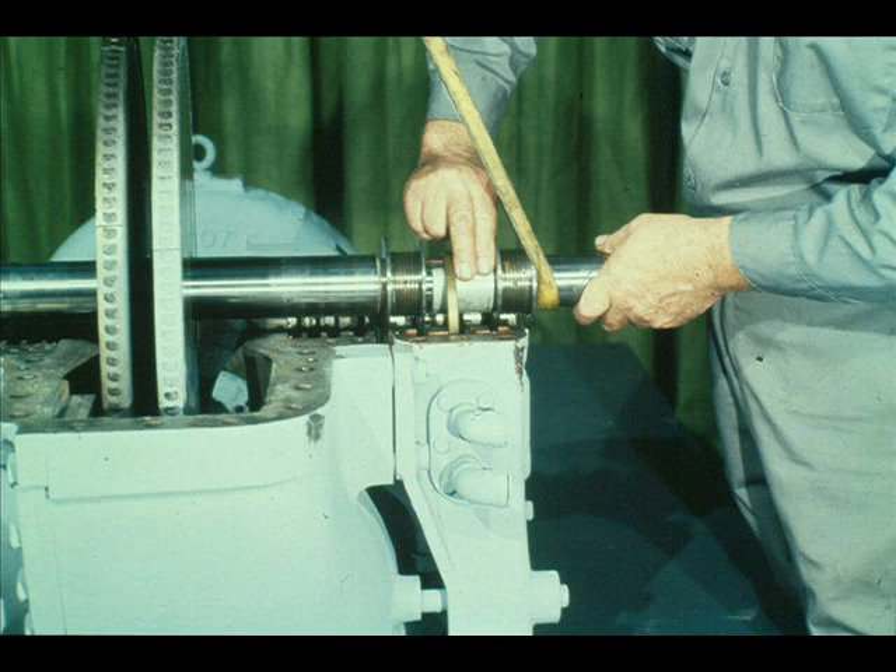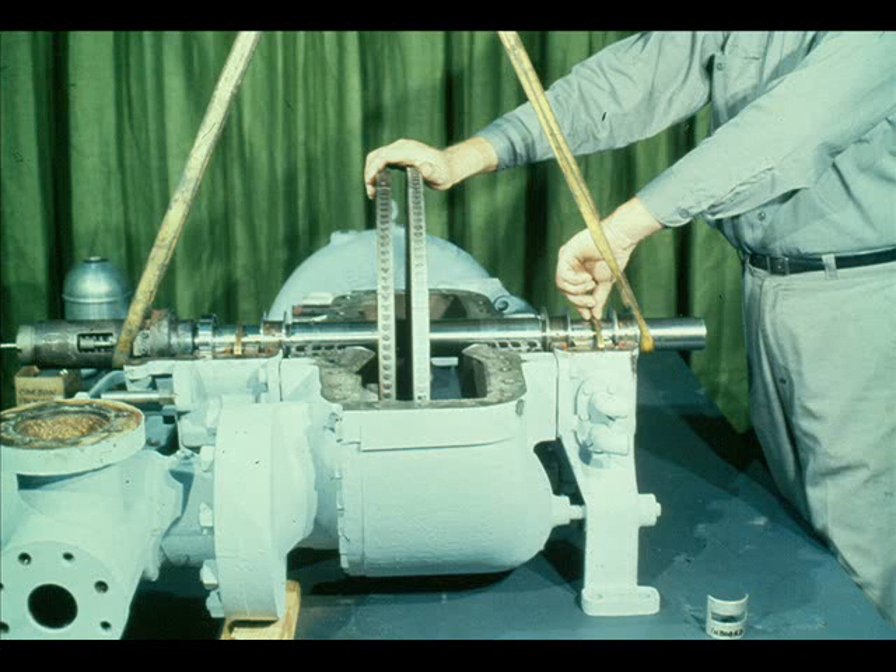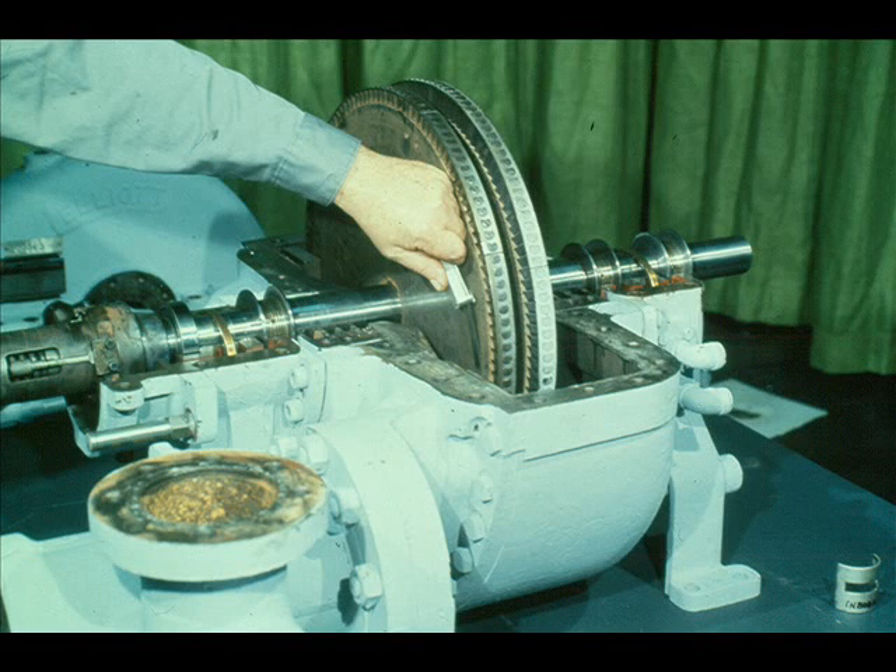However, the bottom halves of the sleeve bearings must be rolled into position before the rotating assembly can be lowered into position. Make sure that the bearing locating lugs are in their proper location in the bearing housings. Now coat the bearings and shaft bearing journals with a light coat of turbine lubricating oil. The rotating assembly can now be lowered into the bearings. Remember to lower it very carefully, paying special attention to the position of the oil rings.